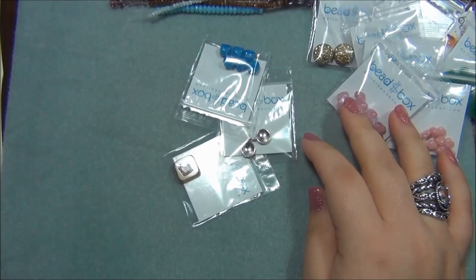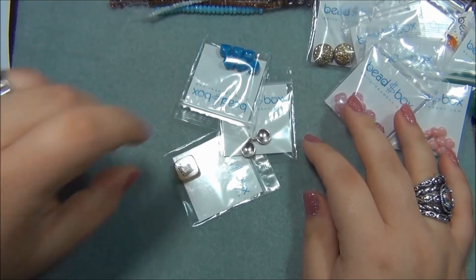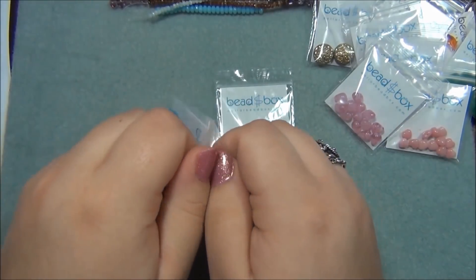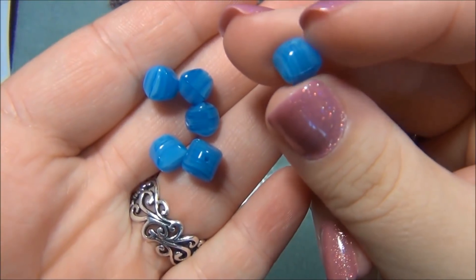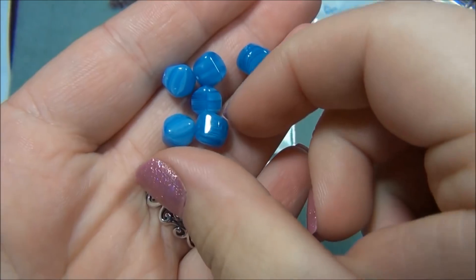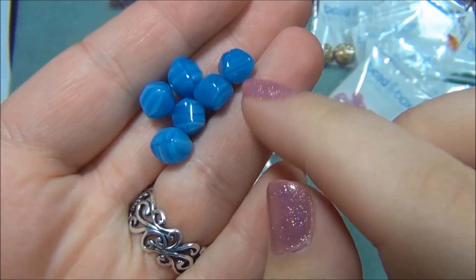Next thing is 8mm Czech glass curved cube bead, Caribbean blue opal, 6 quantity - that's these here. These are really cool - curved cube. These are beautiful - I love these. Beautiful beads.